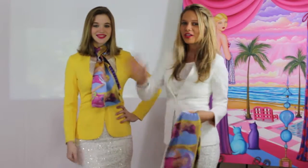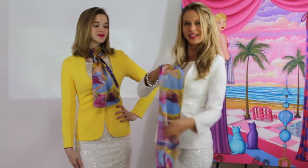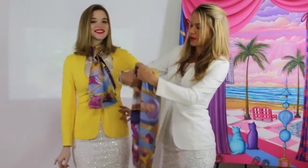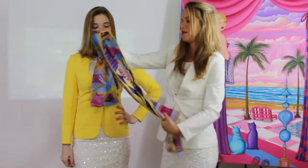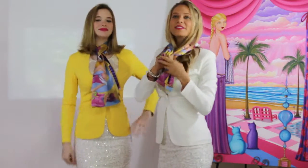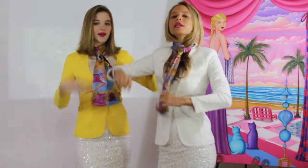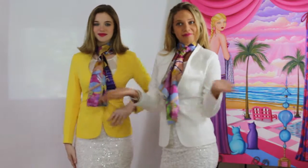Now we're going to do look five. First you're going to fold it over so you see the beautiful ladies. Then you're going to fold it over again like this. Then you're going to wrap it around your neck like so, pull it through, take out your hair, look in the mirror, make sure everything's okay, straighten it out. And you got it.